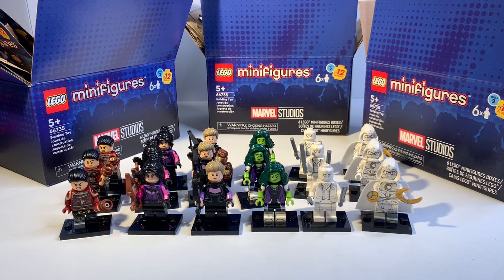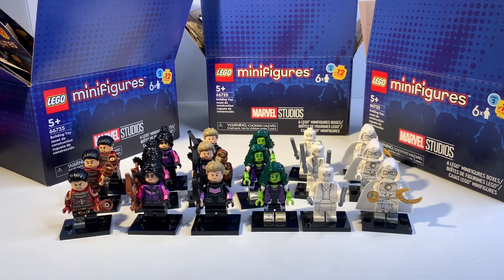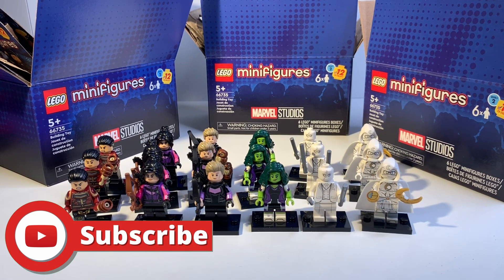I called LEGO support and they sent me an extra 12 boxes, so that's what we're going to be opening today. I actually would recommend buying one of these boxes — either you'll get six random figures like LEGO says, or you'll get an assortment of six different figures which can start off your minifigure collection for this series. Just don't buy more than one.